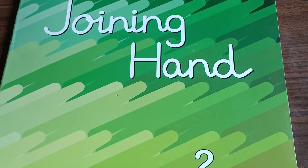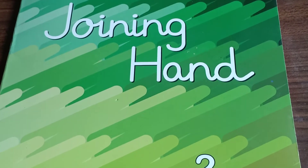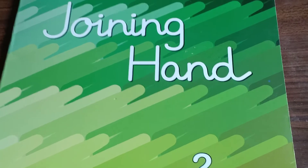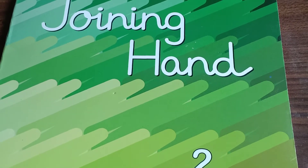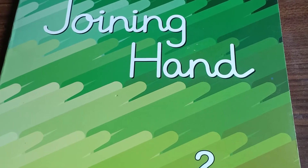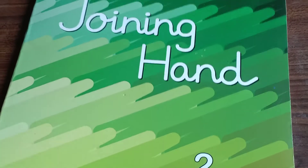So today I am going to explain you how to write. Before starting with this book, first of all, I want to give you an introduction about your alphabets, about your letters — how you will start these letters, how you will write the letters, what is the correct formation of all the letters. So are you all ready for that, children? We will keep this book aside for a while.